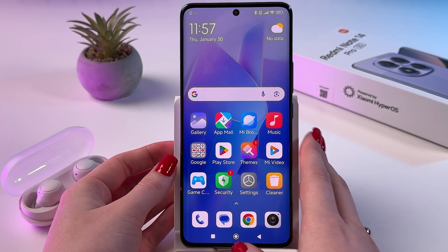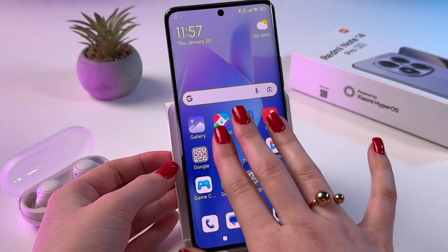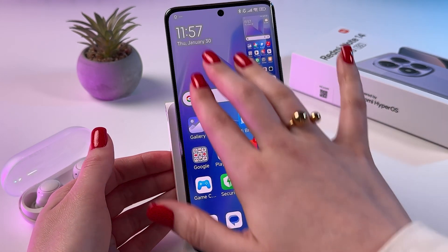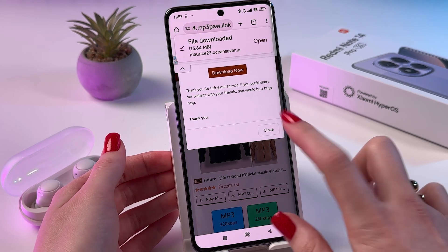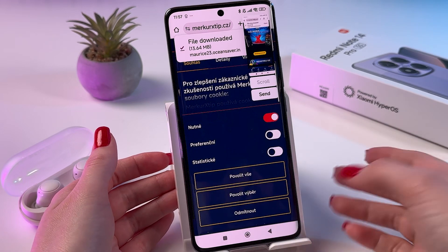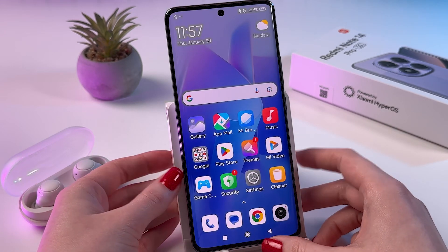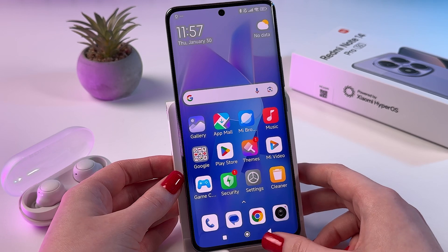The coolest way to take a screenshot is by swiping down with three fingers. As you can see, it is working just fine. You can also open any web page and swipe down as well, and you can check that it is working.